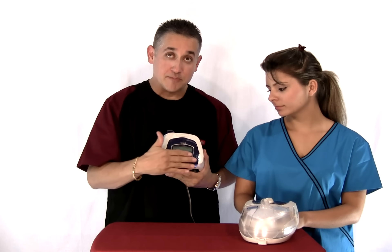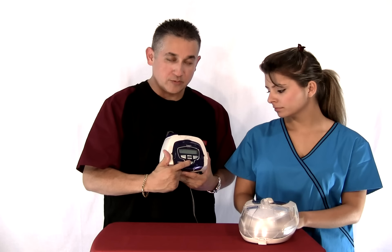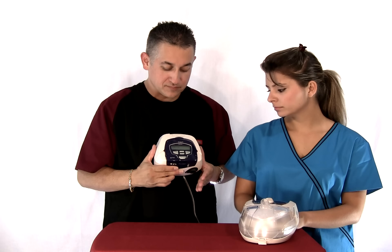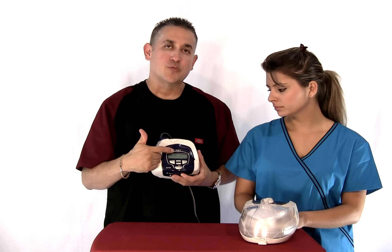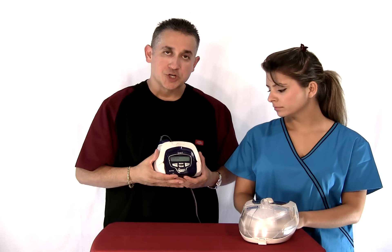The machine's got five different buttons on it. This is the start and stop. Once we turn it on, you can hear it. It has the ramping icon on the front, so that's what's showing.